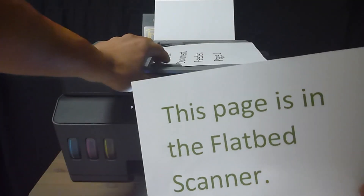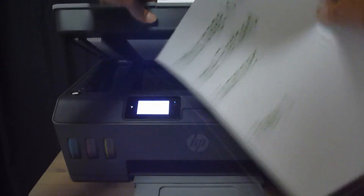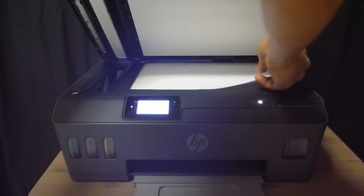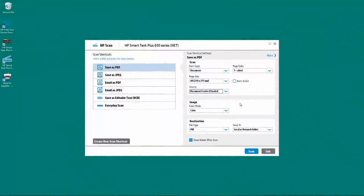So let us place the document into the ADF as shown. Next, we'll put the document that we want to scan into the flatbed scanner. After placing the document into the ADF and the flatbed scanner, we can start our scan.